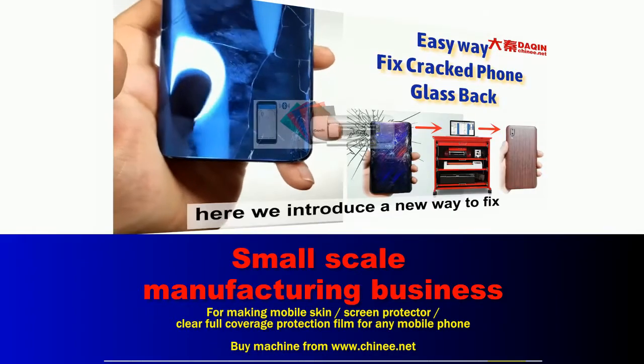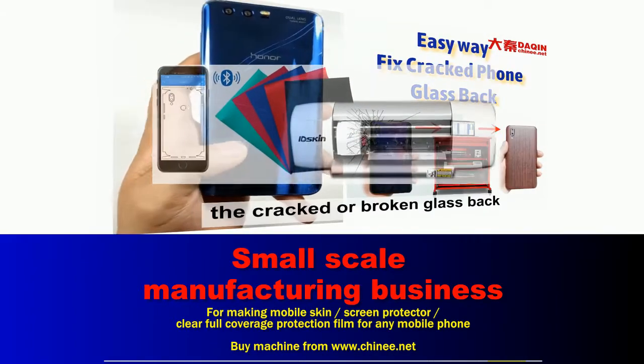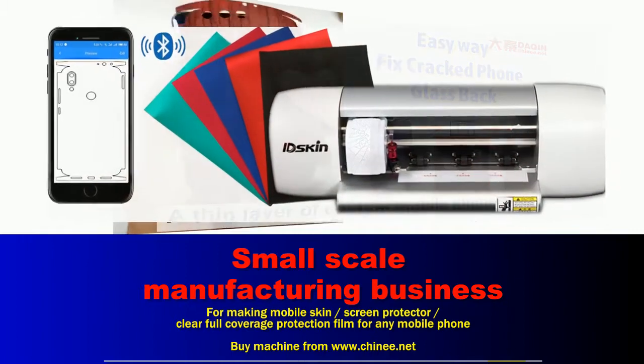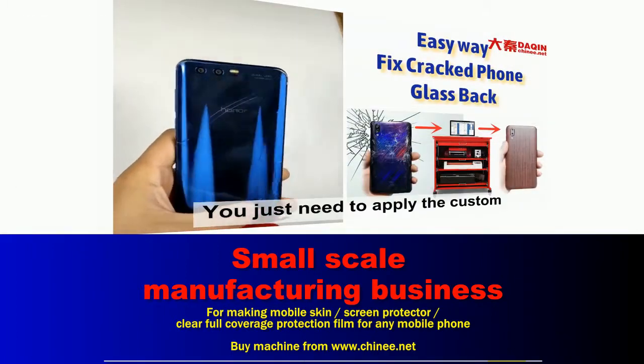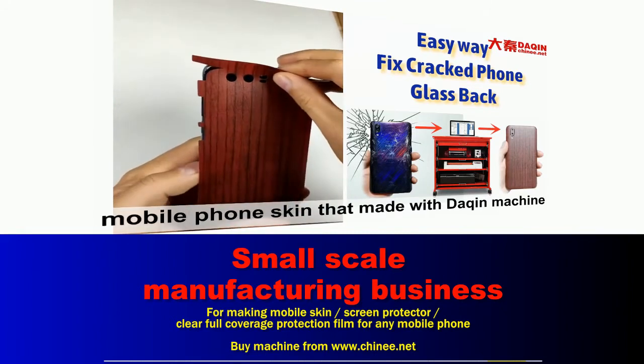Hello customers, here we introduce a new way to fix the cracked or broken glass back. A thin layer of custom mobile phone skin can fix it quickly. You just need to apply the custom mobile phone skin that made with the duching machine.